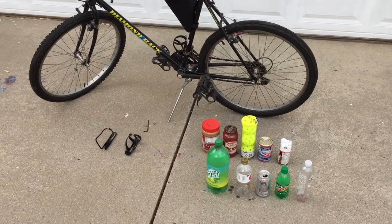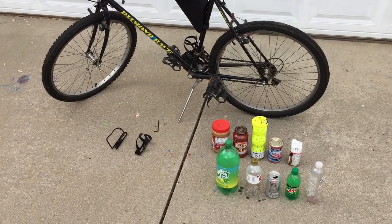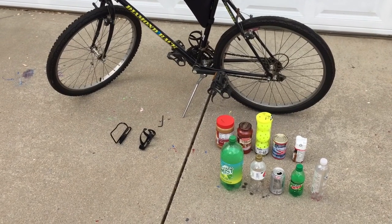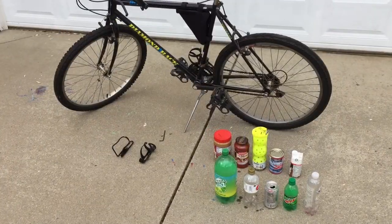What's up everybody, welcome to another video. Today's video is kind of a review — it's a water bottle holder showdown. I spent too much time researching water bottle holders, so today I'm going to show you which one's the best. Let's get to it.